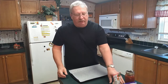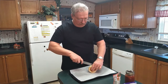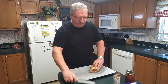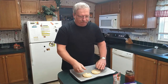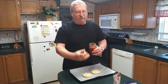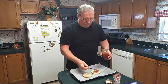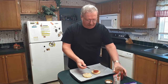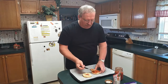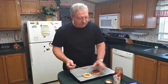Then we are going to take an English muffin and we are going to cut it in half. We are going to take some pasta sauce — you can use pizza sauce if you want — and we are going to spread it evenly across the English muffins. Do not put it on real heavy because it will make the English muffins soggy. Just enough to cover it.